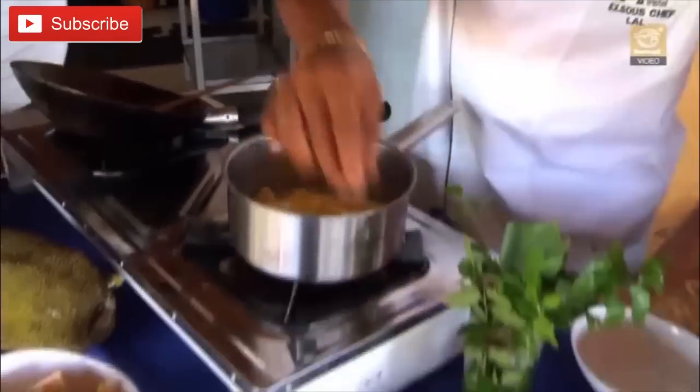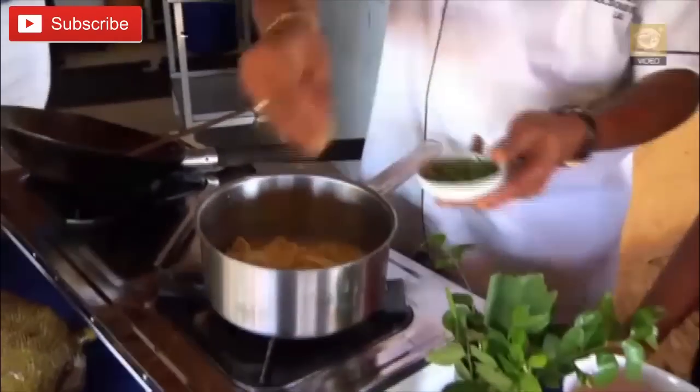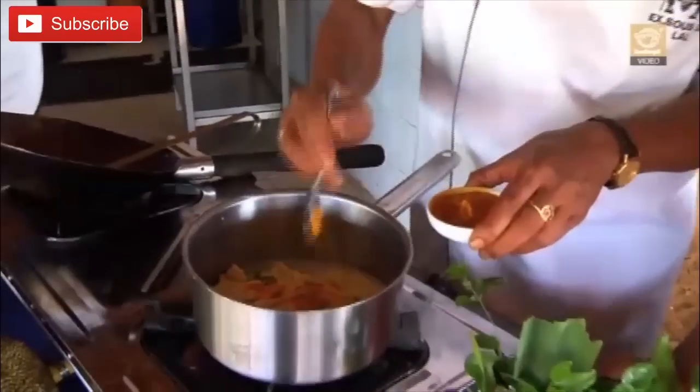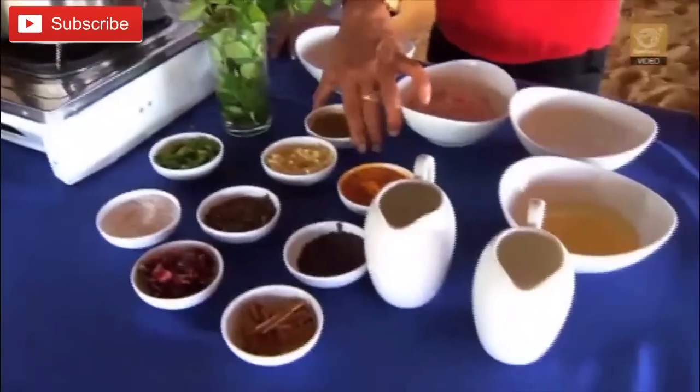Now we add some green chili — this is definitely very hot. Some turmeric powder, and some curry powder, just a very little amount.